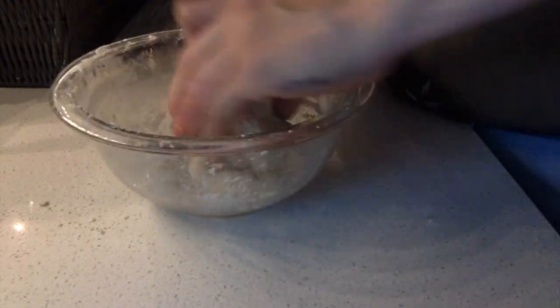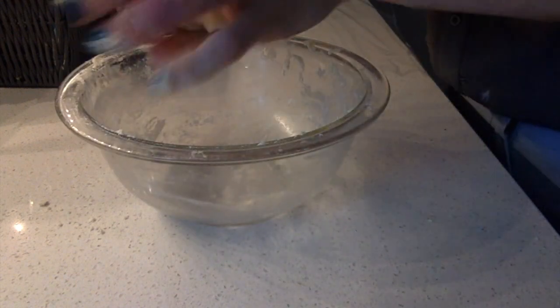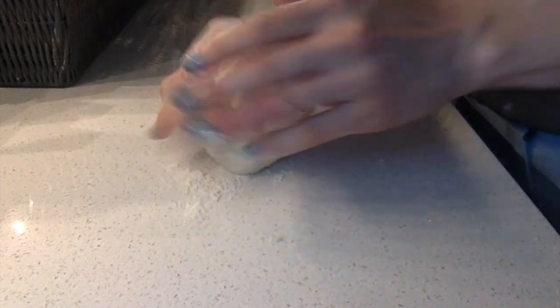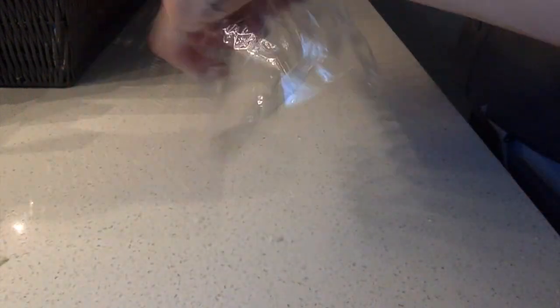Once you have it in the shape of a ball, you can knead it on the surface for a few minutes. Then you're going to wrap it up in some plastic and let it rest for about 10 minutes before we roll it out.